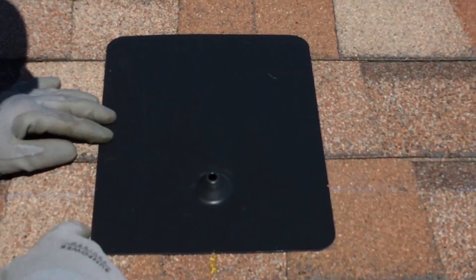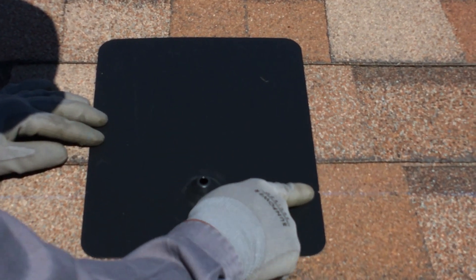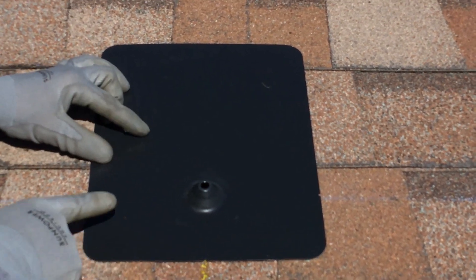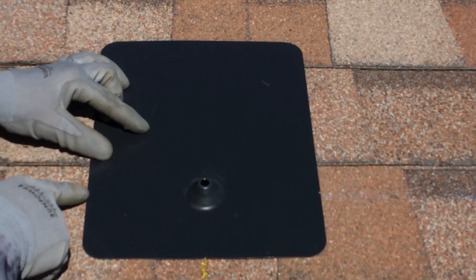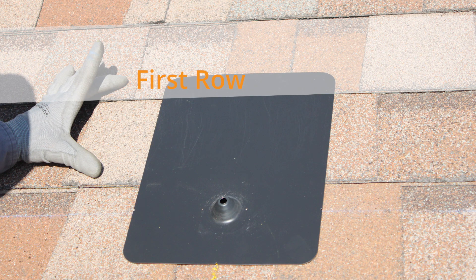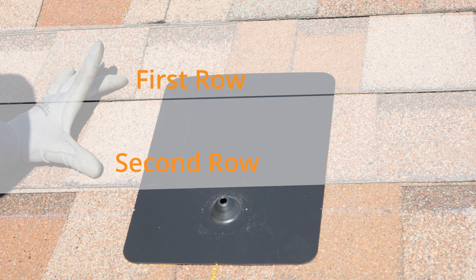Now check the positioning of the flashing. Align the notches on both sides of the flashing with your chalk line and align the bottom notch of the flashing with the mark made by the roof crayon. Ensure the positioning of the flashing allows it to slide under two rows of shingles. If not, take a few minutes to adjust your rail height before proceeding. The positioning of the flashing is critical to the long-term protection of any roof penetration.